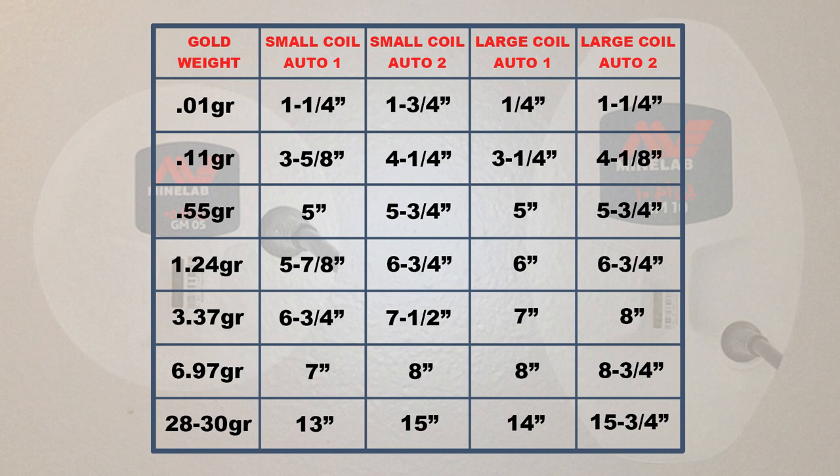Here are the final results. It looks like both coils came in pretty close with each other — I don't see a whole lot of benefit in using the bigger coil other than maybe giving better ground coverage. In auto 1 with the small coil on the smallest piece, I was getting an inch and a quarter for depth, but with the large coil in auto 1, I was only getting a quarter inch on that piece. So with the large coil, you've got a lot of potential to miss smaller pieces. The extra depth from the large coil looks like maybe half an inch to an inch — not that major.